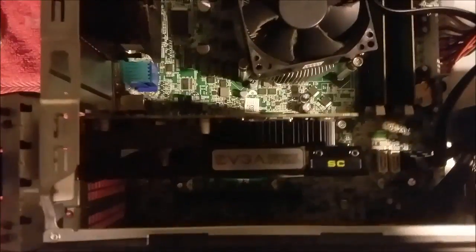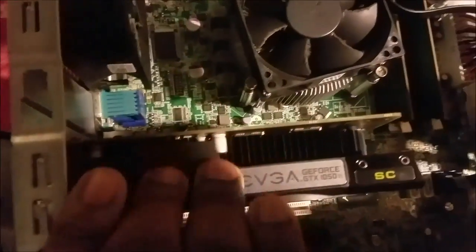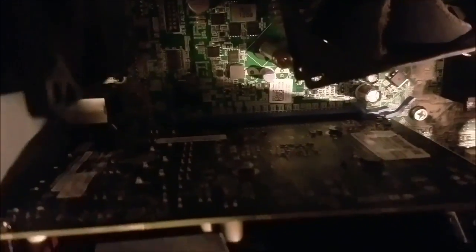Now we should be able to get it in there no problem. Let's try it again — yep, there we go! Let's push it down. Should be in secure. I got it installed, just had to push it down a little bit more. Can't be afraid to break anything, but everything is good.